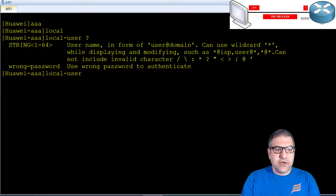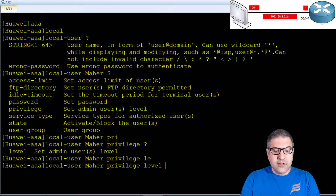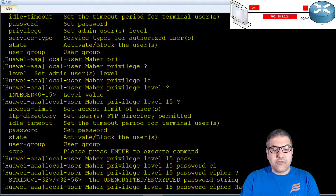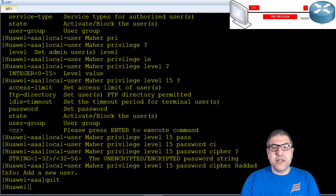On the router I go to AAA, then type local-user, and put the username maher. It's very important to set privilege level 15, which is the highest level on the Huawei router — equivalent to administrator. That means if you log in using the account maher, you can configure anything on the router via SSH. I set privilege level 15, then set the password using cipher: password is haddad. A new user has been created. Point number three is done.